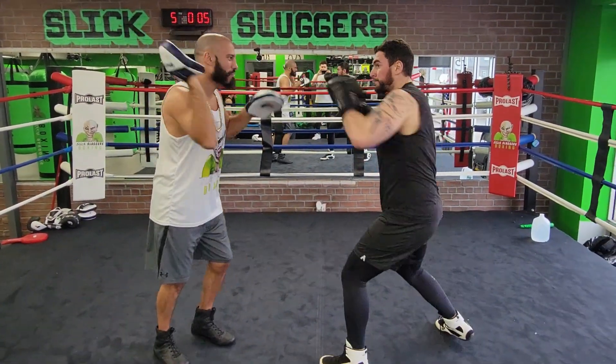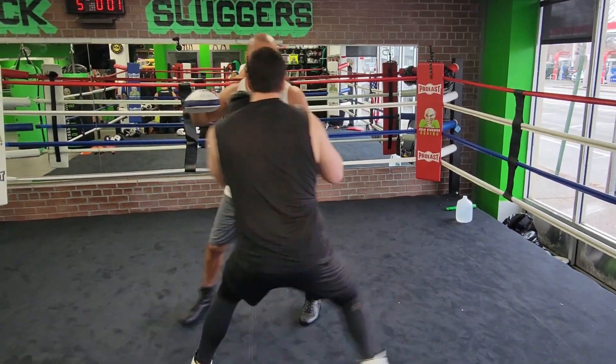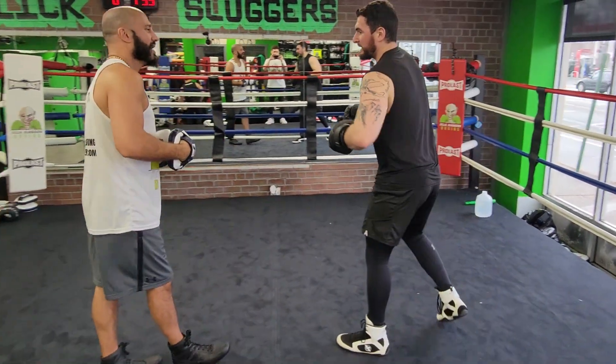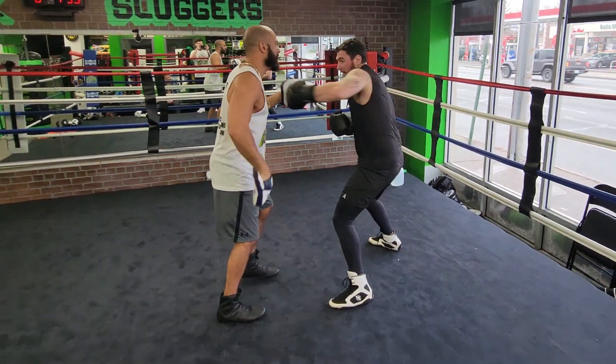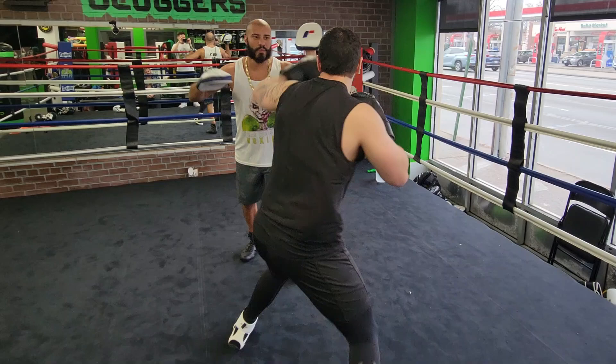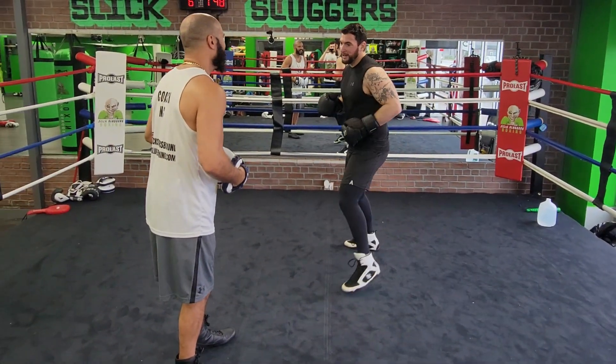A little pressure. And one more. And last one. And go.